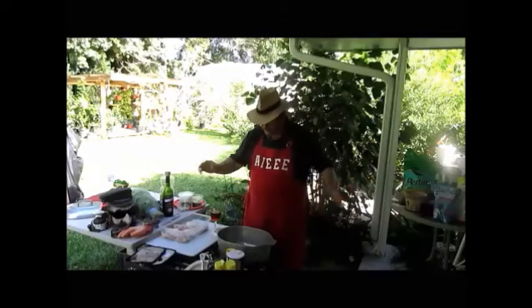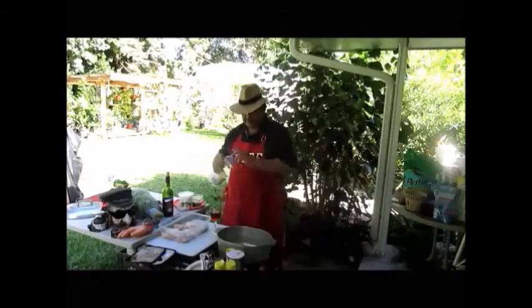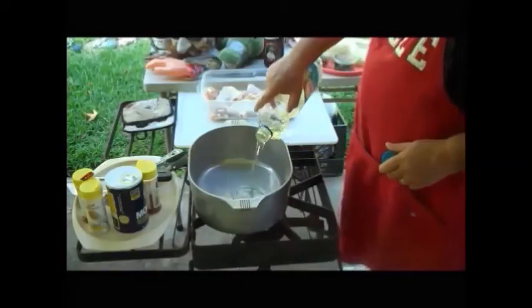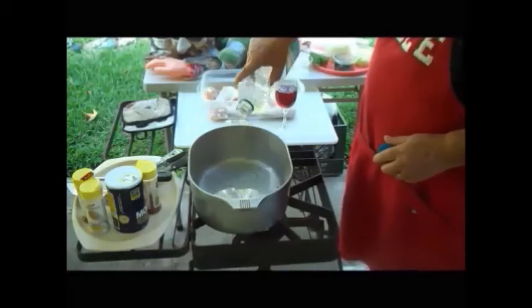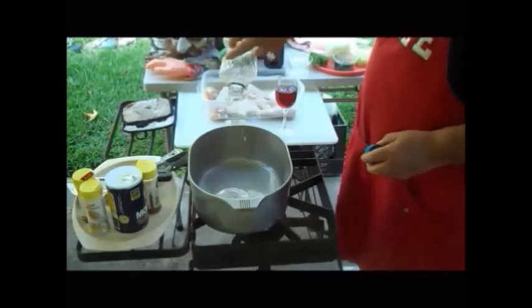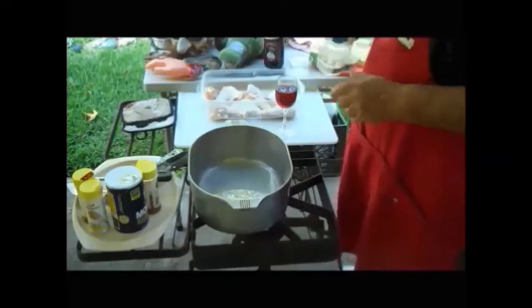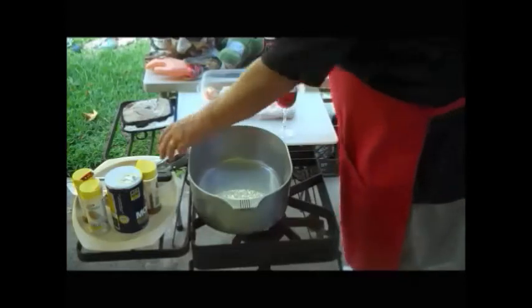First thing we're going to do before we do anything, I'd better put some grease in that little pot right there — that's my Dutch oven. A little cooking oil in there, about a half a cup maybe. Now I'm going to light my fire. I love my outdoor kitchen.